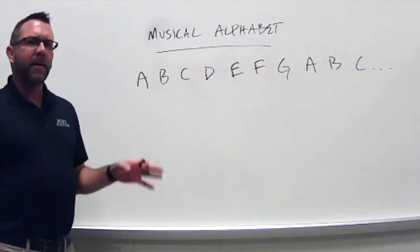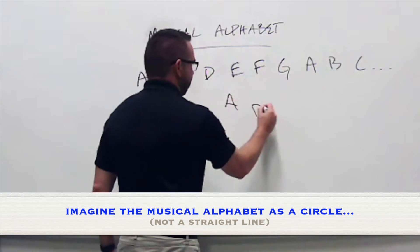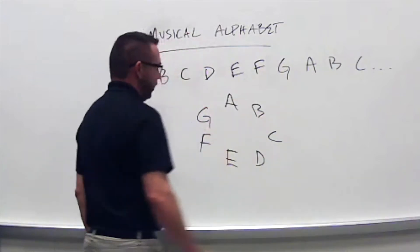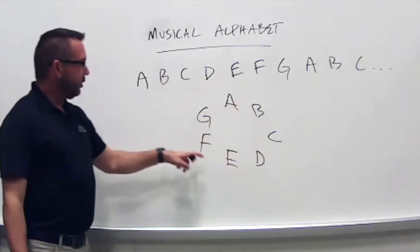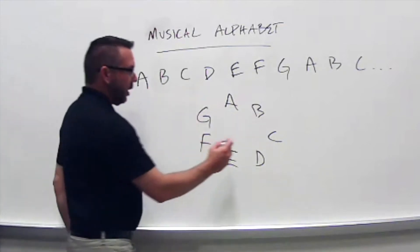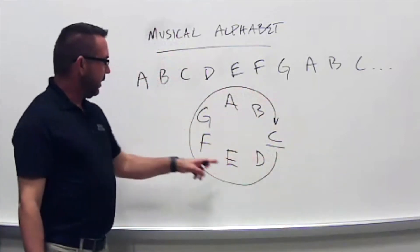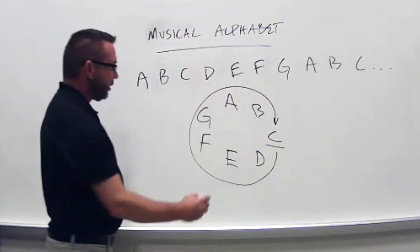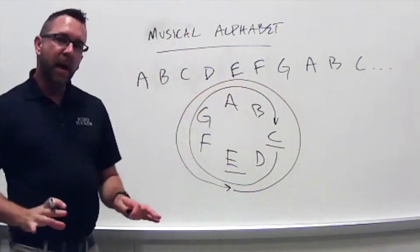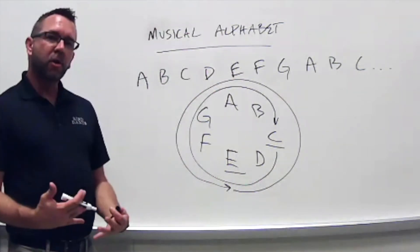It's even more important that you think of this alphabet not as a straight line but as a circle — A, B, C, D, E, F, G. When I get back to G, the next letter is A. I can start anywhere on the circle. I can start at C and go all the way around back to C, or start at E and go backwards: E, D, C, B, A, G, F, E. Think of it like a circle more than a straight line.